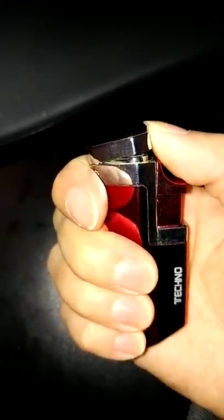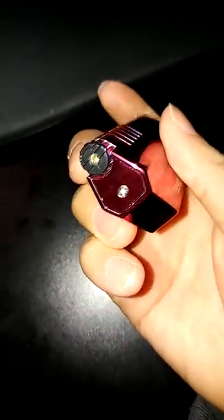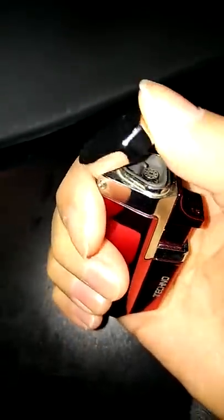It's also super easy to use — you just flip it open and press down to light. I did like that it's windproof. It's very durable and sturdy. One thing to note is that it does come empty, so you do have to fill it with butane, but we had some at home so that wasn't an issue.